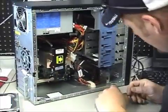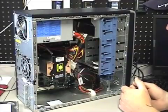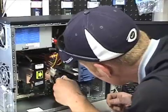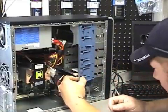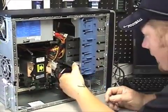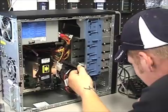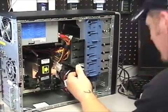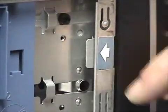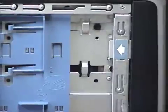How we put the drive in depends on the actual manufacturer of the case. On this particular model, the entire front of the case will pop off. There are little tabs — that's what these arrows are pointing to — and pushing those tabs is how you take the front off.